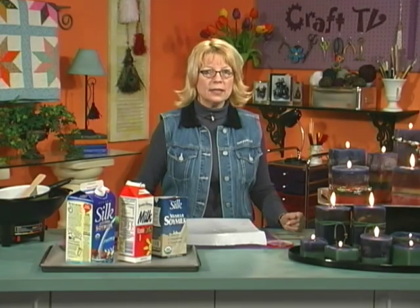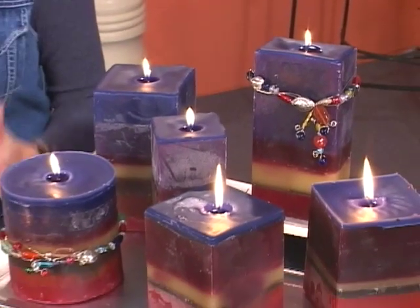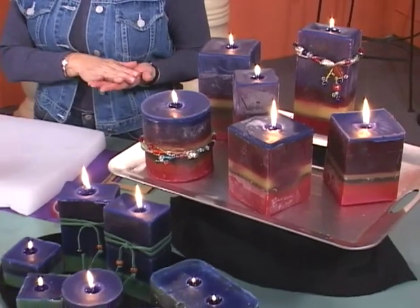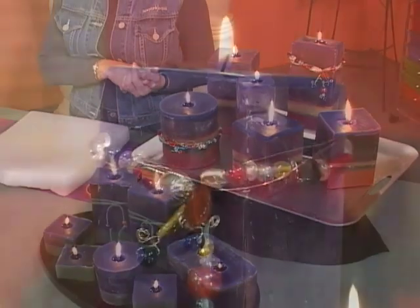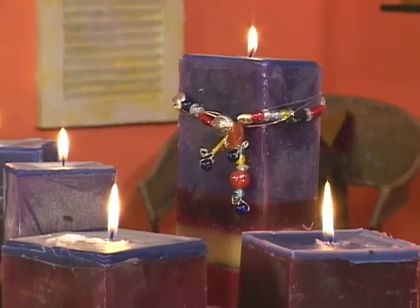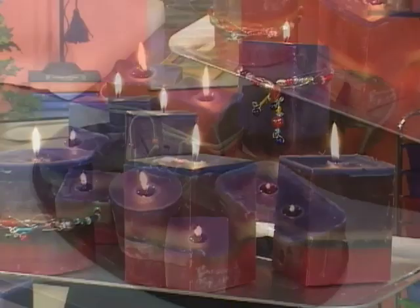Candle making is one of the most wonderful things to make whenever you're thinking about comfort crafting. Because they really set the stage for relaxation and for a soothing atmosphere in your home. And they really say that same message when you give it as a gift — saying, 'I want you to just light this candle and relax.'